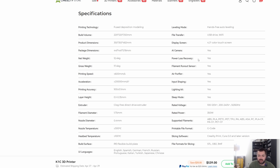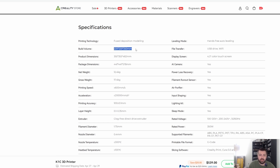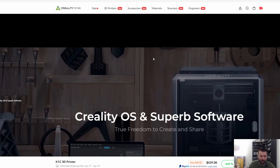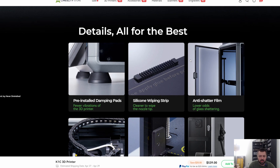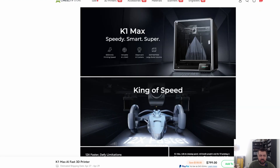It has filament runout sensor, power loss recovery, hands-free leveling — a lot of that stuff is standard now. With it being CoreXY and enclosed, you have the possibility of printing ABS, ASA, carbon fiber. But the build volume is 220 by 220 by 250 — immediately I'm eliminating the K1C, it's just too small for me. Maybe not for some of you, but for me and what I'm intending to do with it, it is too small.